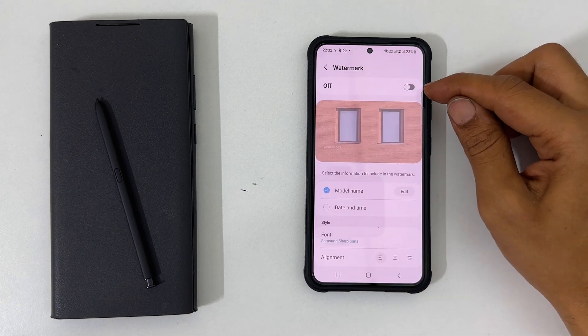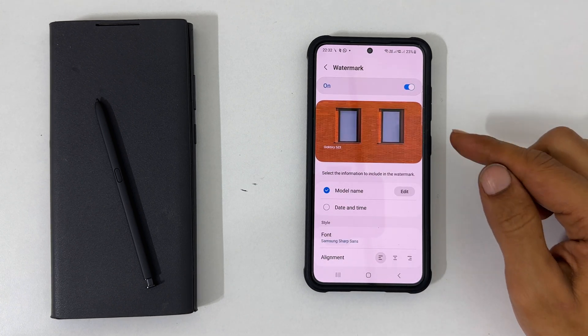Toggle on this switch. You can customize the watermark on this page.